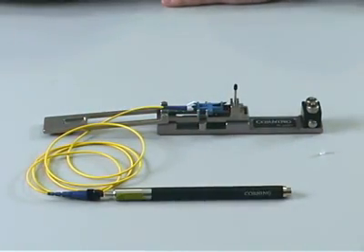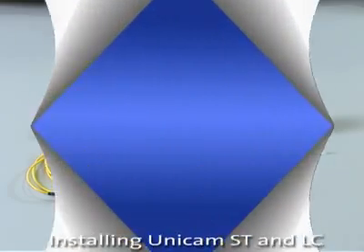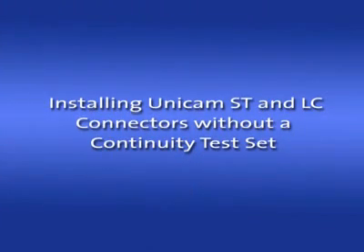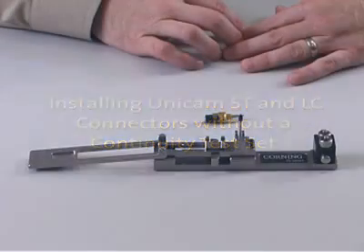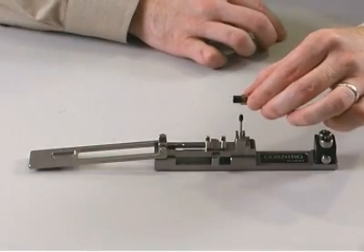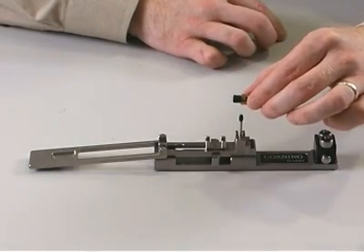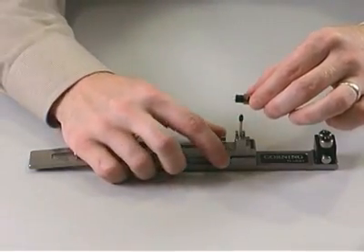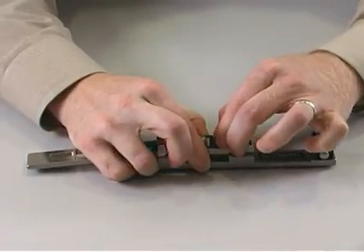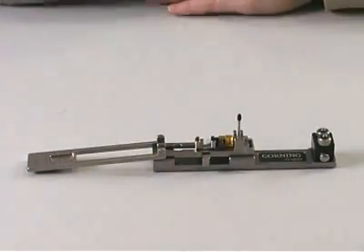If you have a TKT Unicam installation tool without a continuity test set, you will use a slightly different sequence of steps to install the new LC and ST Unicam connectors. First, when installing a new Unicam ST connector, leave both the clear ferrule end dust cap and the black load adapter dust cap in place. Place the connector into the installation tool and proceed with the installation as usual.